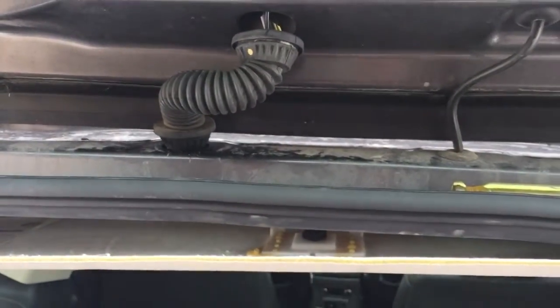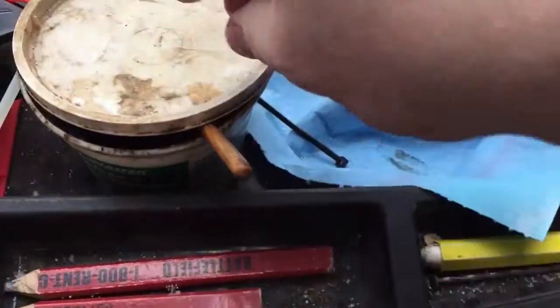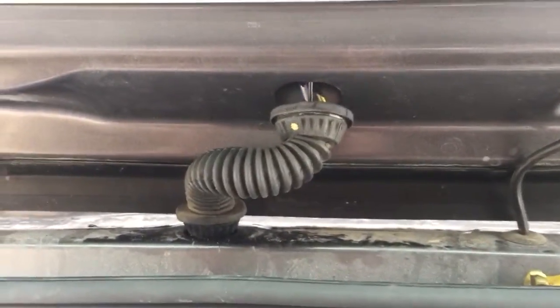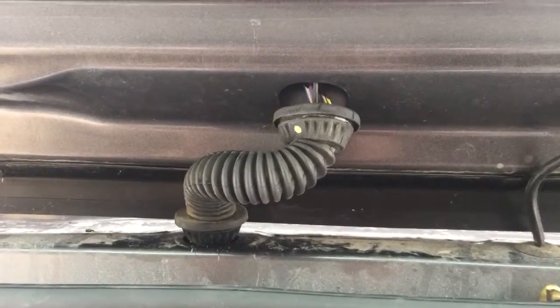The zip tie wants to catch on everything, so on the very end of the zip tie I just put a little bit of all-purpose grease to get everything started. I tried a couple of times without the grease or the soap and it was a real bugger — it did not want to go.